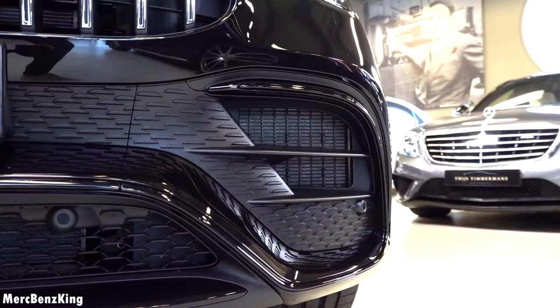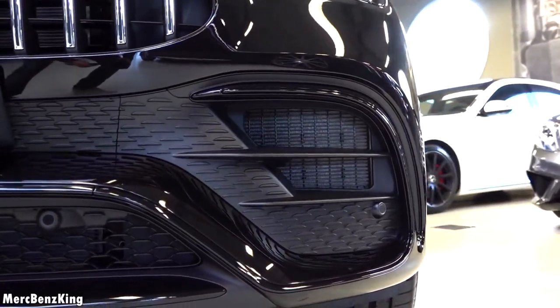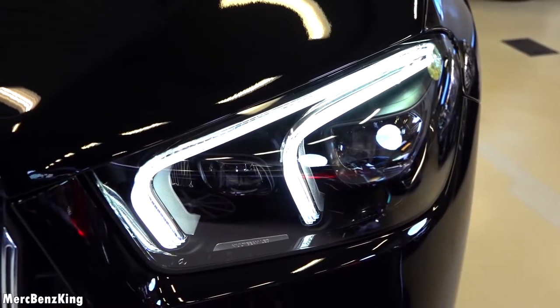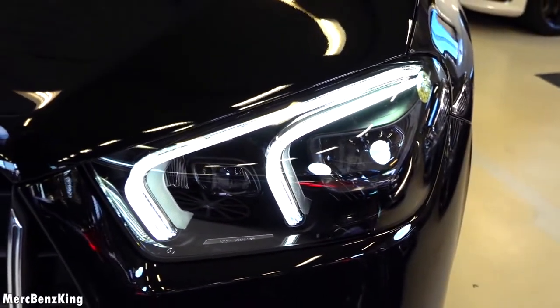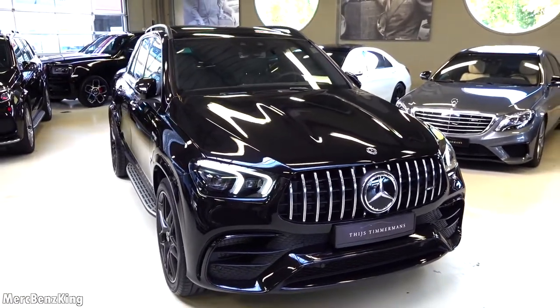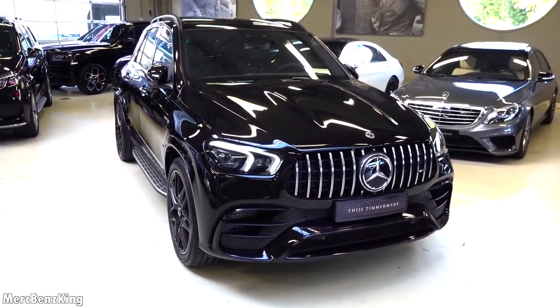For the night package the chrome front bumpers are blacked out. Standard you will have the LED lights with two lines indicating that this is part of the E-Class family, and this one has the multi-beam LED light system. Let's move over to the side.